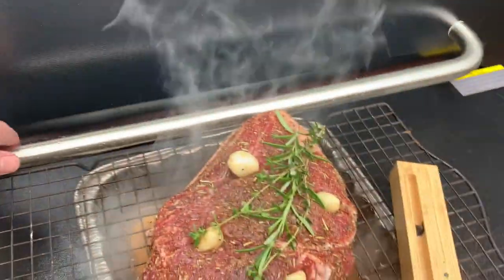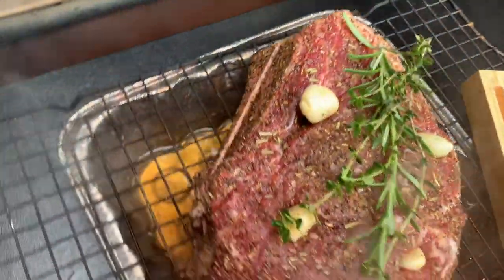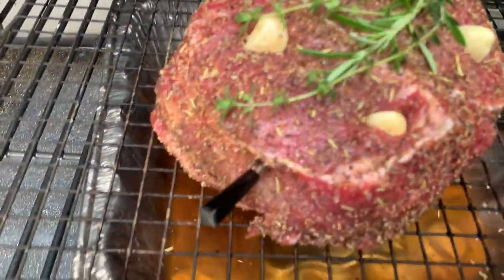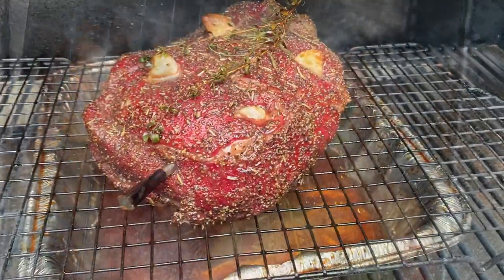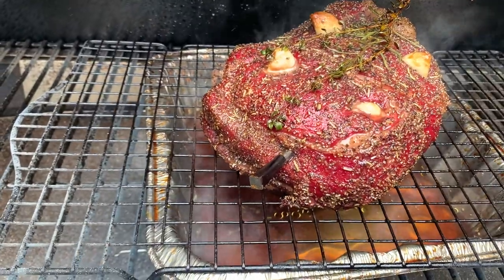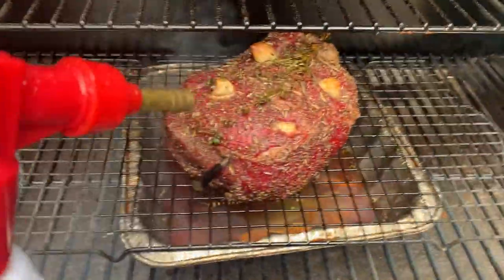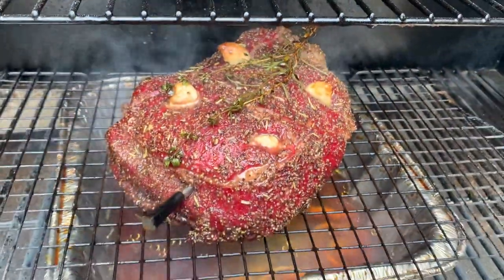We're up to temperature, let's get her in. Of course it started to rain because I started the grill, right? It's been in there almost two hours and she's looking pretty good. I waited about two hours and the rub was set, so I started spritzing it with beef broth and Lea & Perrins. She's looking pretty.